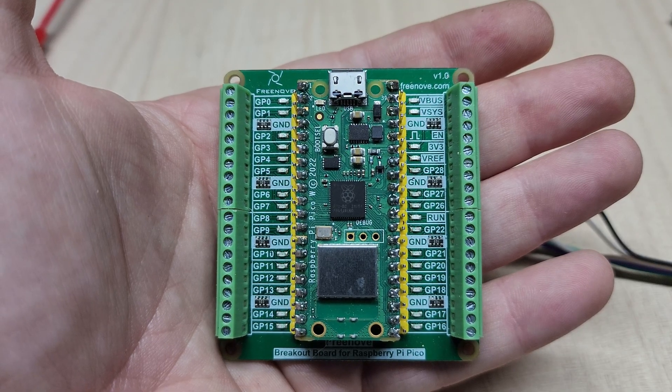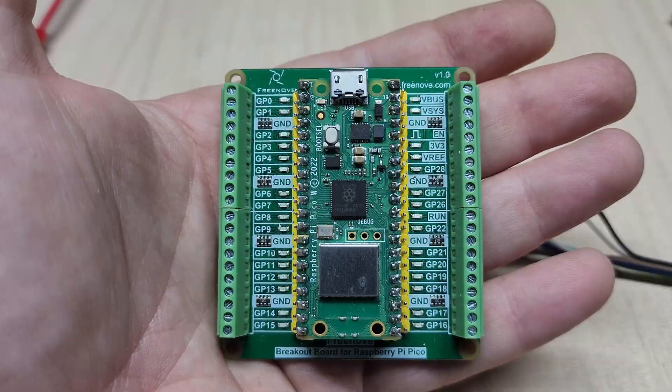If you've seen any of my previous videos, you probably already know I'm a big fan of the Raspberry Pi Pico, both with and without Wi-Fi. There are a lot of other programmable microcontrollers you can use for this sort of thing, and I don't have anything against any of them. I've just always primarily used Raspberry Pi because they've served my needs more than adequately.